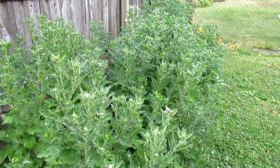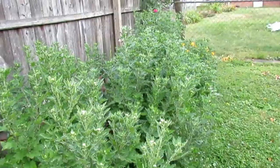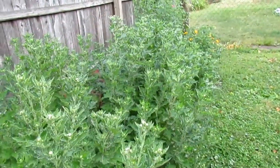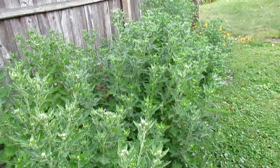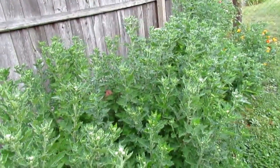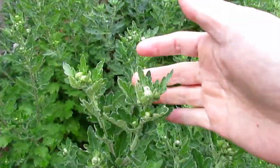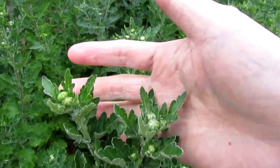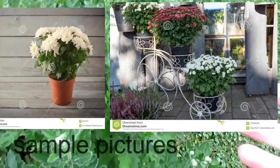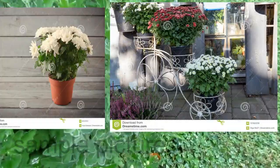Hi guys, welcome back to my channel. I want to show you this chrysanthemum. In some of my videos about gardening, I told you guys that this chrysanthemum will be flowering in fall season, and now I've got a lot of flower buds — like hundreds of them. Look at those! These are gonna be white flowers. Look at all these buds, guys.